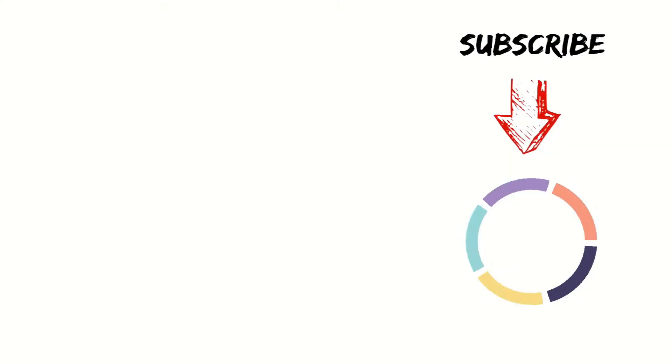Thank you. If this video is helpful for you, please subscribe to our channel and click the bell icon for notifications of the next video.